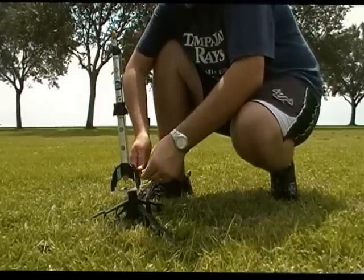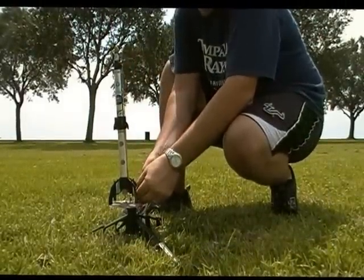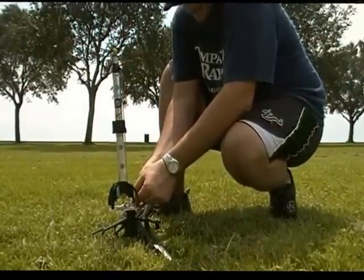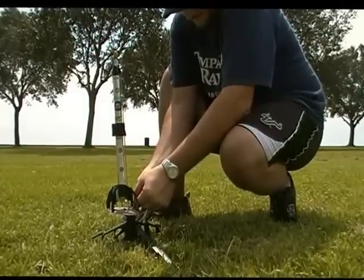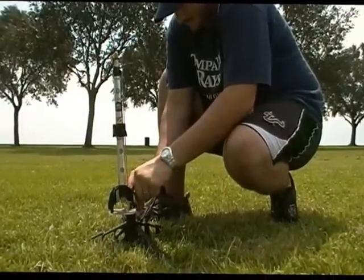Now let's get started. Chemical Cuth is hooking up our rocket, hooking the igniter up to the control switch. Our rocket is prepped and ready. We're about to be a go for launch.